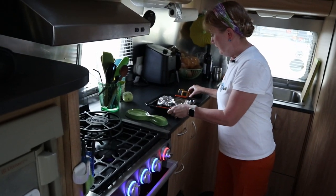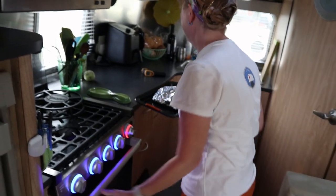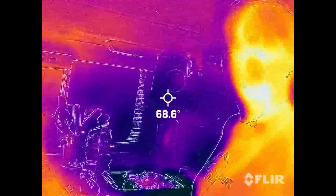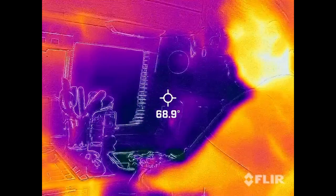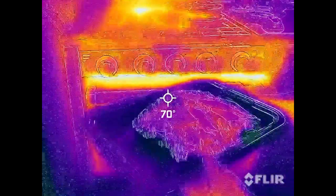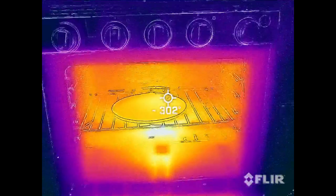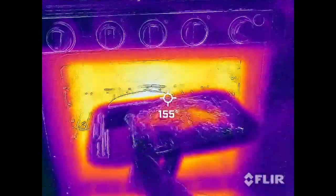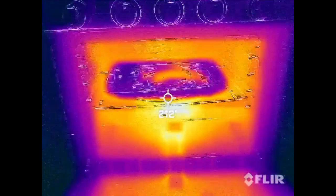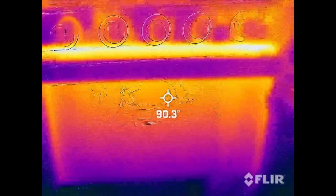Let's take a look at the oven with the thermal camera before we put the meat in. There are your ribs. You can see where the flame is — the temperature looks pretty even around the oven. We're going to set the ribs right on top of the pizza stone, close it up, and see how it does.